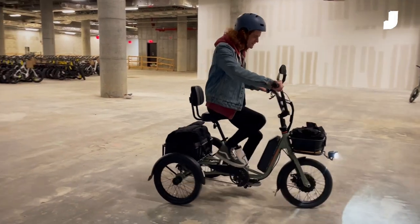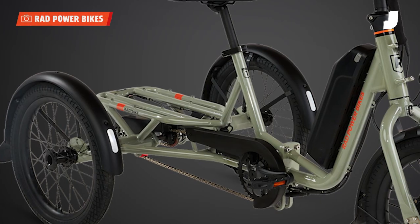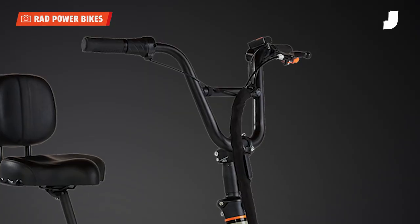I got to test out the Rad Trike, which is built around a folding steel frame with a step-through design. The trike is powered by a 750-watt motor, which you can trigger by pedaling or with a twisting throttle on the handlebars.